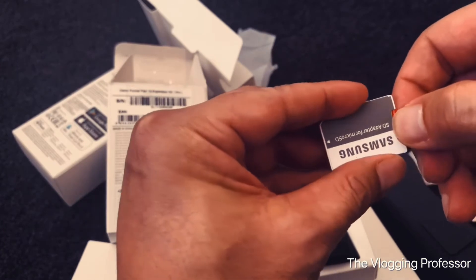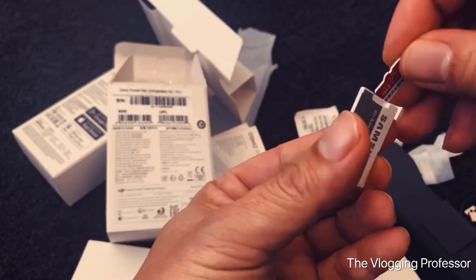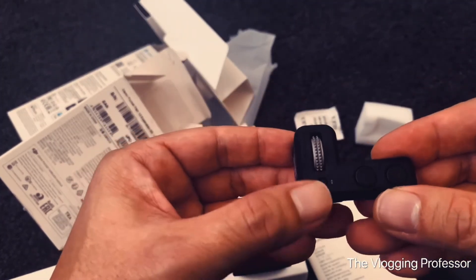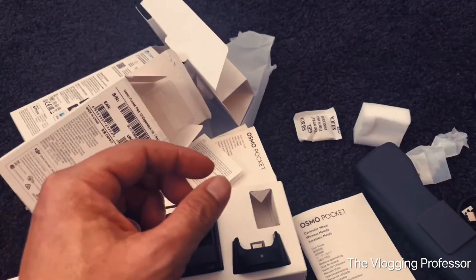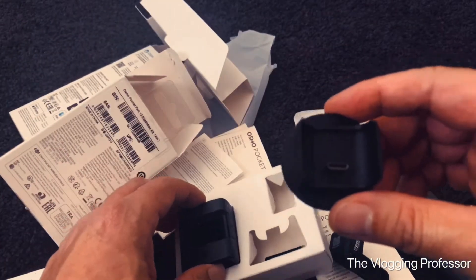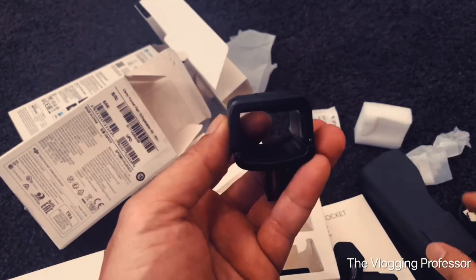That 32GB didn't mention in the box itself, so — ta-da! There you go. It's really handy to get this package as well. The controller wheel — it's solid. You can tell the quality just by touching it, as you'd expect from DJI — they always produce the best. This is the wireless module, important if I want to connect it to my phone without a cable. And I'm also excited about this accessory mount — it's like a GoPro mount. I can put it on my bike.